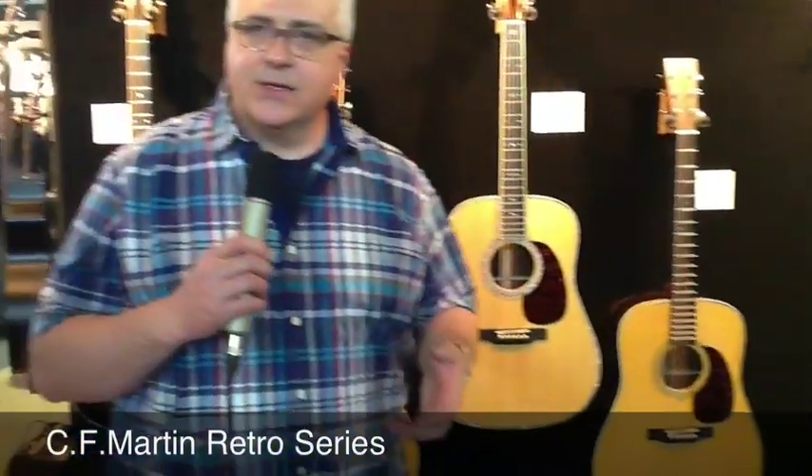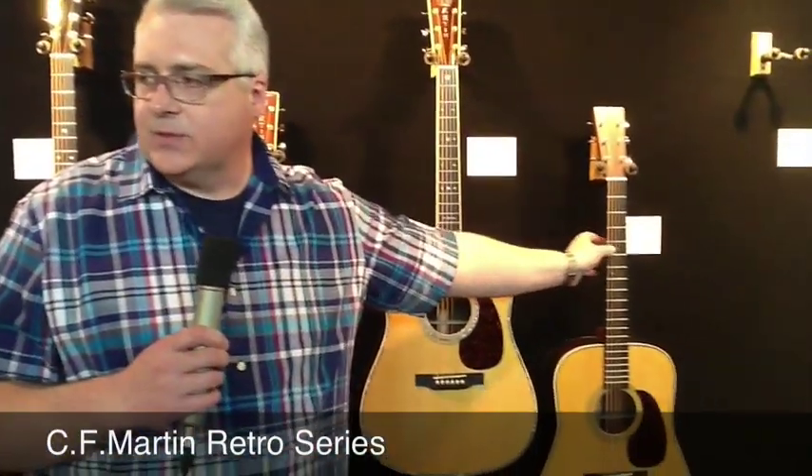These guitars were designed so that they look like an older version of a Martin guitar with all the modern features. So it has a very playable neck. It's one and three quarter at the nut, two and an eighth taper at the 12th fret. It has a new barrel shape to it, which is in this taper of configuration for the fingerboard.